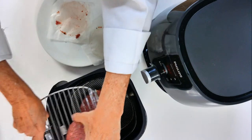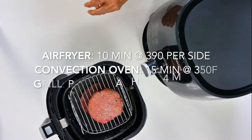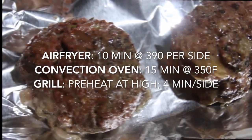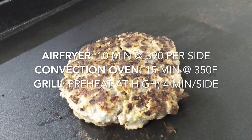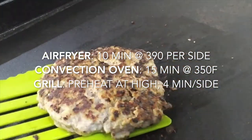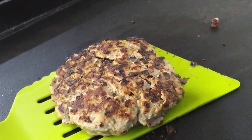In the air fryer, I'm gonna cook these two burgers at 390°F for 10 minutes because I want them well cooked. On the grill, preheated at high, I'm cooking them for four minutes on each side so they're basically medium, medium rare. These are perfect too — everyone's gonna have delicious burgers because the meat inside is amazingly seasoned.